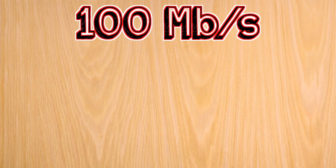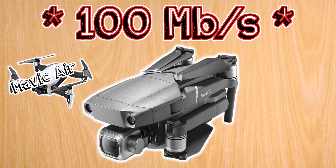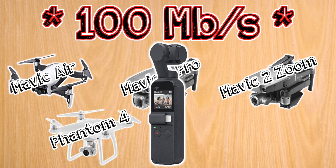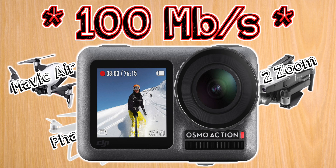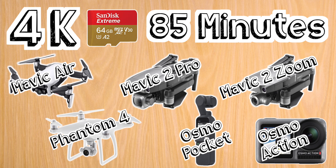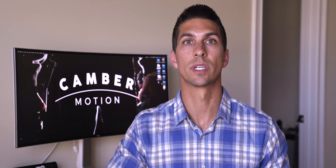For the last category that shoots at a maximum of 100 megabits per second, we have the Mavic Air, the Mavic 2 Pro and the Mavic 2 Zoom, the Phantom 4, the Osmo Pocket, and the Osmo Action Cam. For all of these, I recommend a 64 gigabyte U3 micro SD card, which will result in about 85 minutes of recording at 4K. Those are the best memory cards I suggest for these various DJI drones and cameras, and I have links in the description so you can find the one for your DJI product.